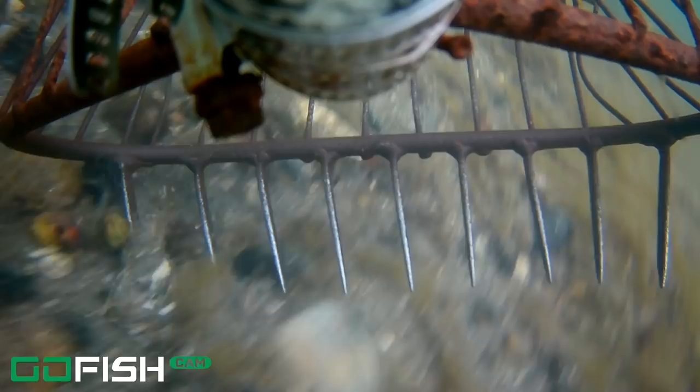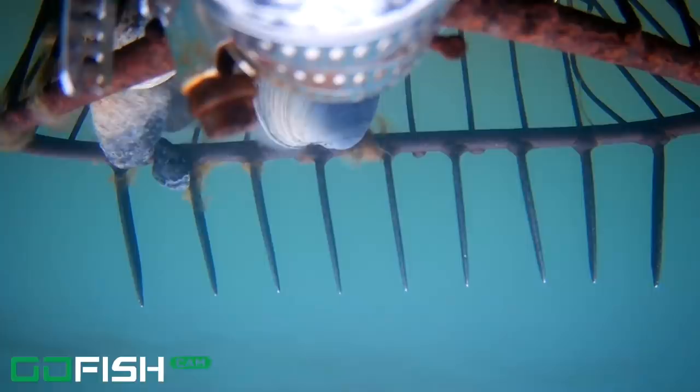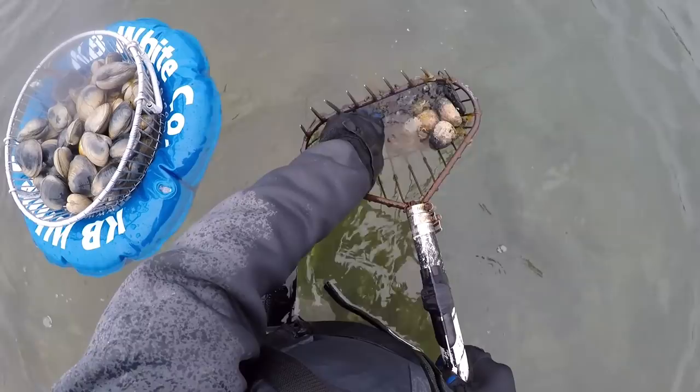You saw that rake penetrated very nicely. You're also going to see where clams spill out the side of the basket, because sometimes the basket is so loaded with stuff — especially rocks — that there's no room for them to go in. But the important thing I want to point out is that the basket is really getting up underneath the bottom. There are clams in there, but for sure some clams spilled out the side.